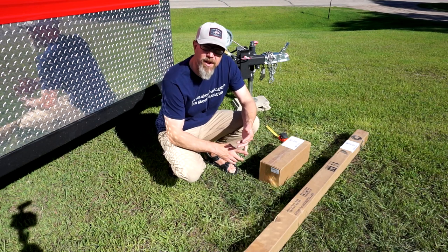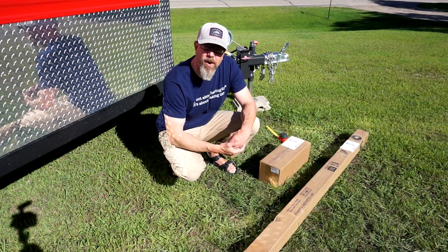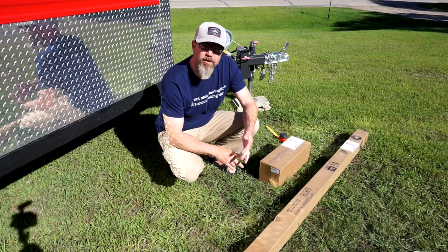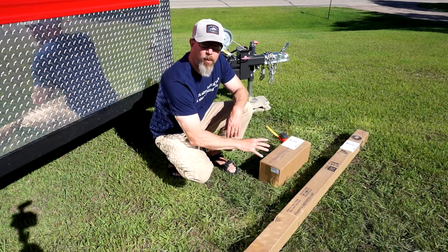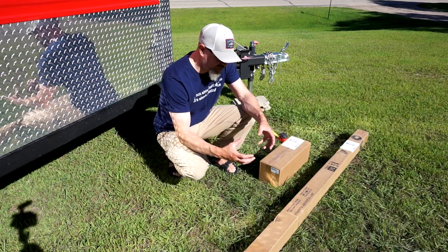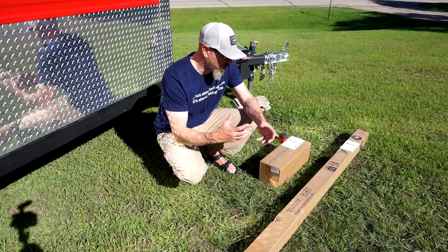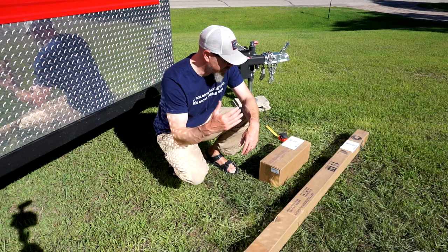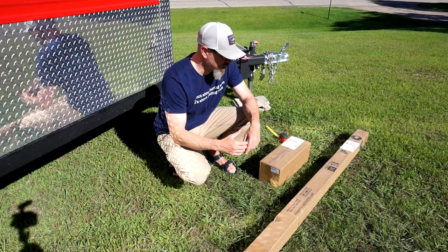They've got super fast delivery and free delivery on orders over $50. They've got a very knowledgeable staff, and if you're ordering from their website, they're there to help. If you have a question about a product, how to order, or your order, reach out to them. They're going to answer the phone — good local, knowledgeable service.